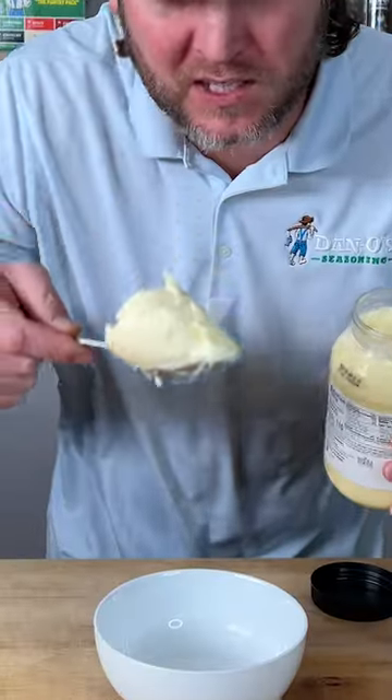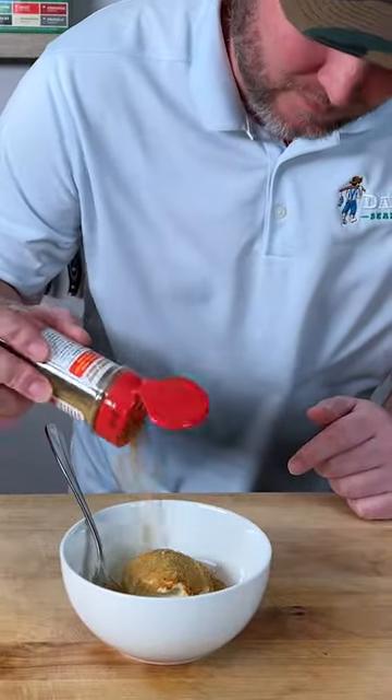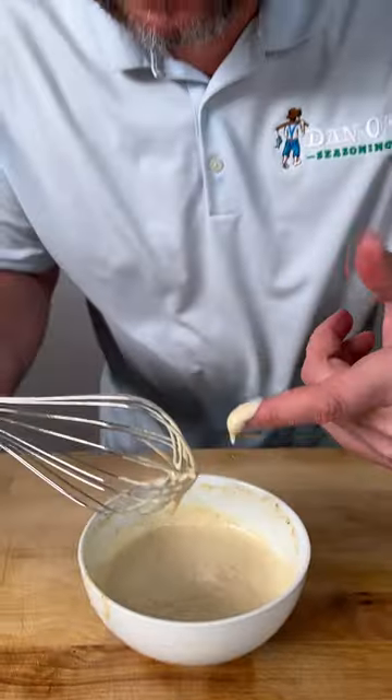Now let's make our sauce. Big scoop of mayonnaise, go in with our seasoning — that's the blue top. Then we're also going to use the red top, that's the spicy Danos. Now we go in with our white wine vinegar. Now we mix it and give that a little test.